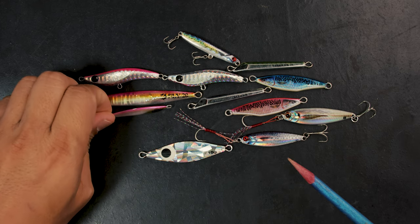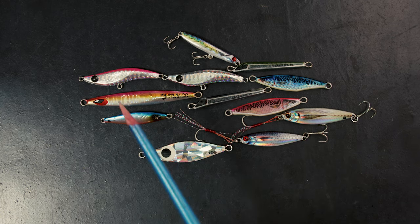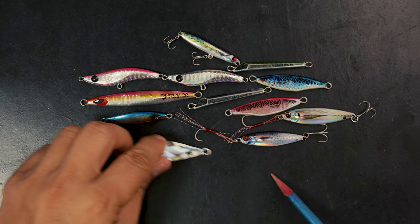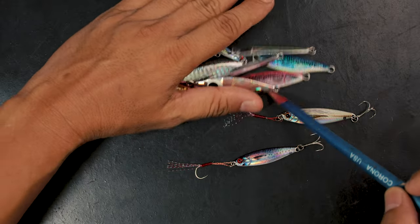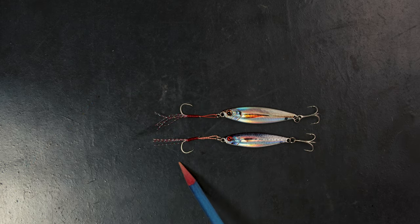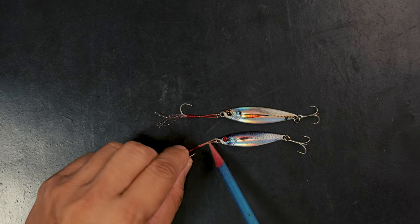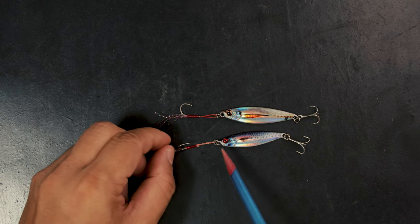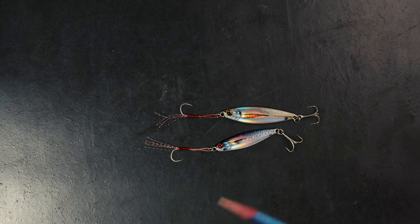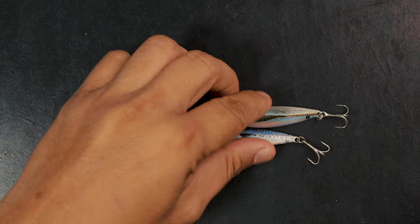It's actually very easy to use once you figure it out, and a very effective lure. Now, all of these — that's the thing with micro jigs — because of the size they're very very effective. The problem, even if you have upgraded hooks, is usually that they break. Here's a very good example: I've used this a few times and it's already started fraying.